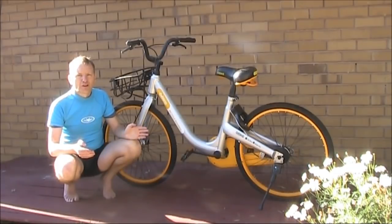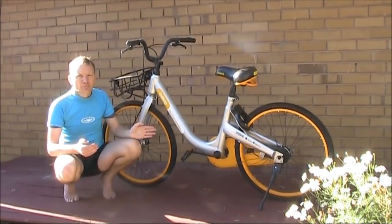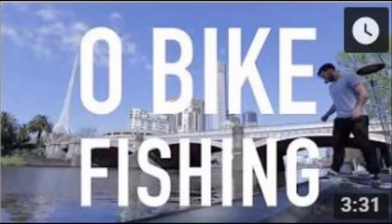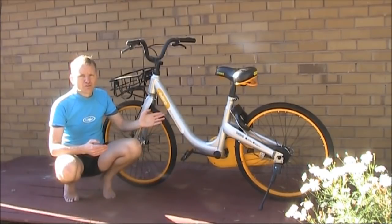And Obikes were found everywhere — not only on the street, but also in the river, up a tree, and in many other places. This one was found on a street near here, more than 30 kilometres from the central city.